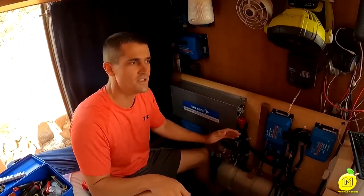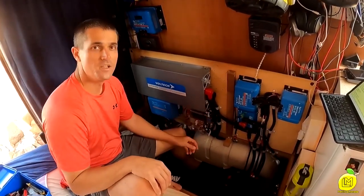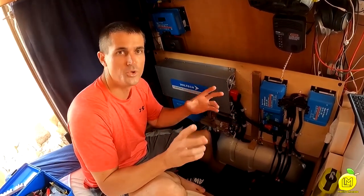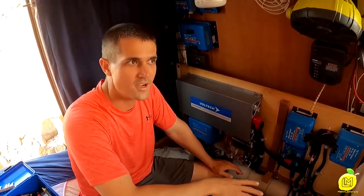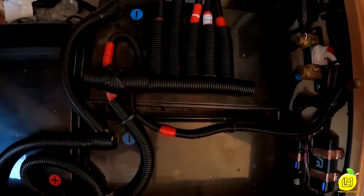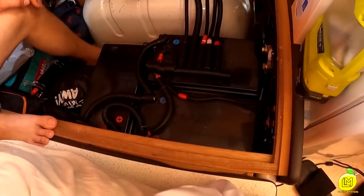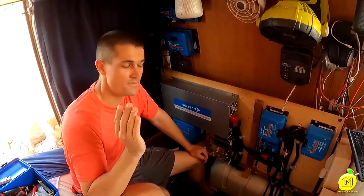We've done most of the install now, and this is our battery install for the lithium batteries. We originally tested two lithium batteries but decided to go with a third. We have Solar King 240 amp hour lithium batteries. With three of them, we're making up a bank of 720 amp hours of lithium — which is quite a lot, but that's what we wanted. We want to be able to run our air conditioning off the solar batteries.